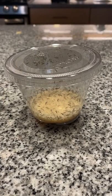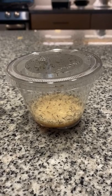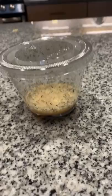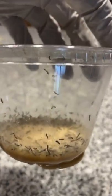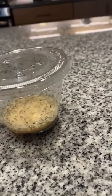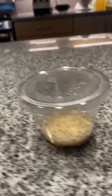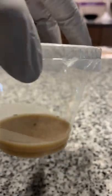Once the diet has cooled, we take tiny butterfly eggs and let them hatch out in a cup of diet. Can you see all those tiny little caterpillars in there? We don't like to let them live that way for very long, so once they've gotten a couple of days old we take them and put five in every cup.